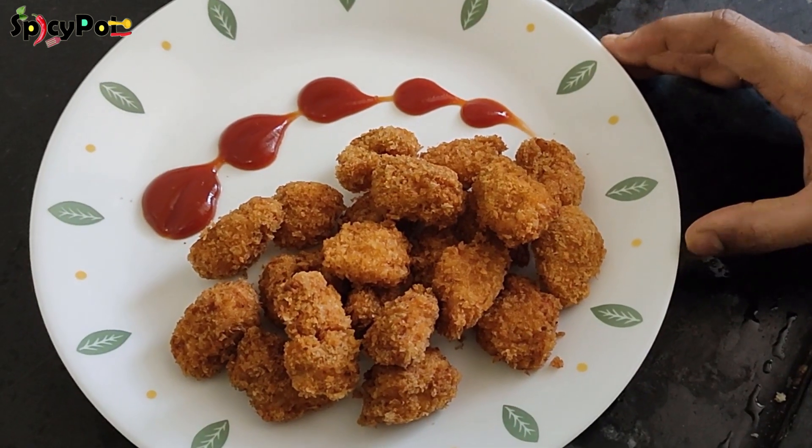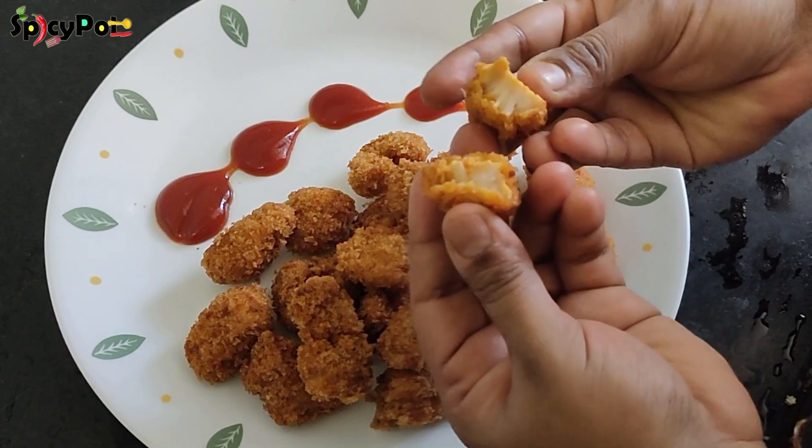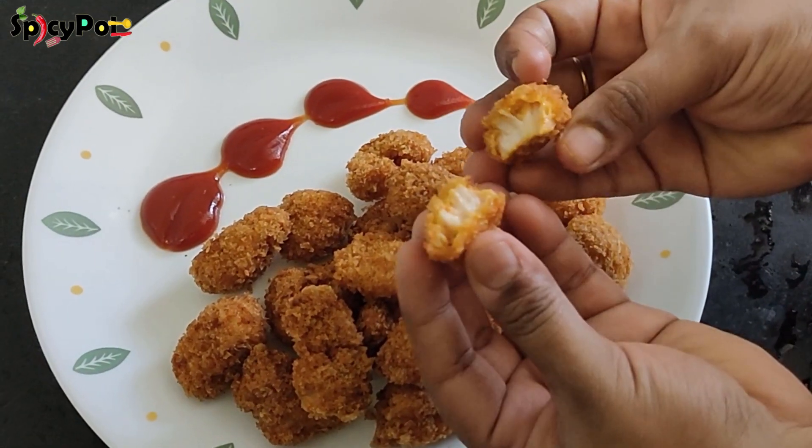Hi Friends! Welcome to Spicy Pot! In my spicy pot, we have a very simple, quick taste of chicken tikka poppers. Let's see how to do this.